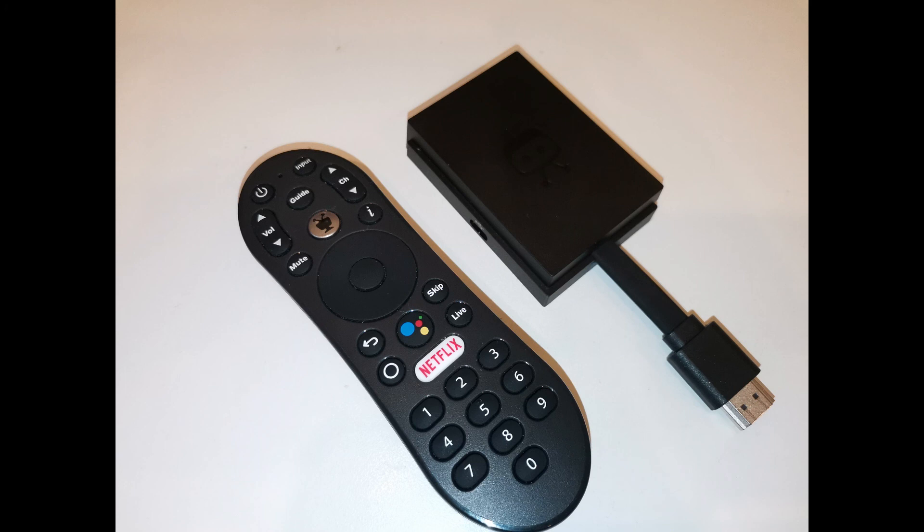Let's sum it up. TiVo Stream 4K at the moment cannot be considered a quality video source. In the new ATV10 they solved one problem but added new ones. When they will be able to solve the enhancer issue is a tough question — TiVo's support leaves a lot to be desired. But hopefully in a year or two they will be able to make this device a quality signal source, since the Amlogic chip itself allows it. Maybe I exaggerate the importance of the color problem, and maybe many people don't notice the enhancer degrading the image, but I think it's important.